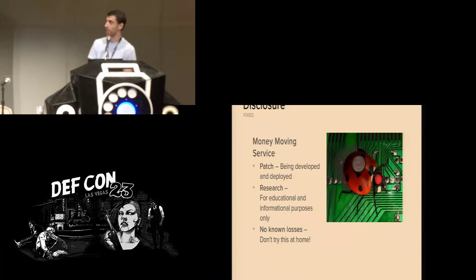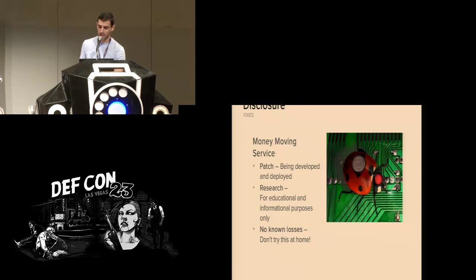We're disclosing all this information for educational and informational purposes only. Don't try this at home — definitely don't try this at your neighbor's home. You can try it in your own home if you own your own safe, maybe.